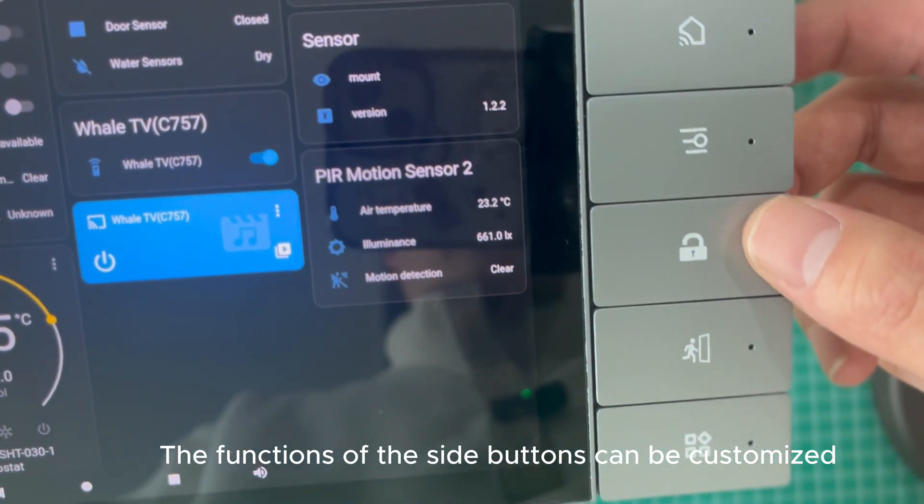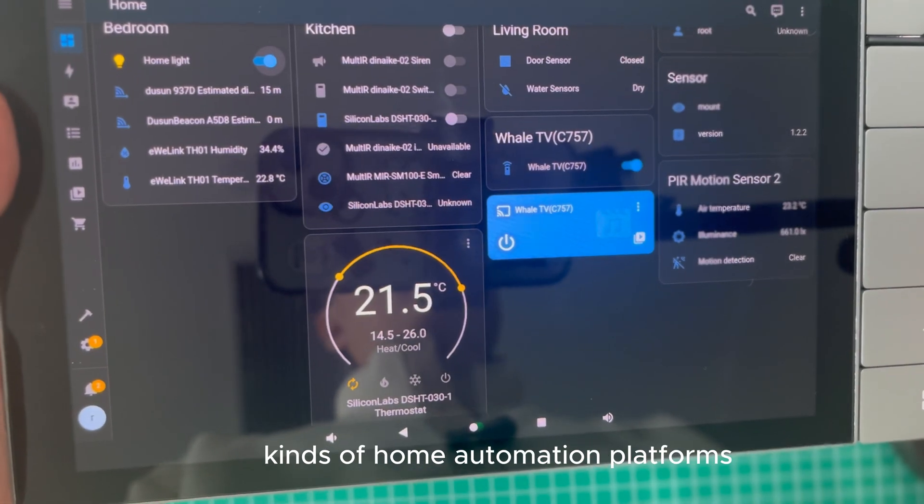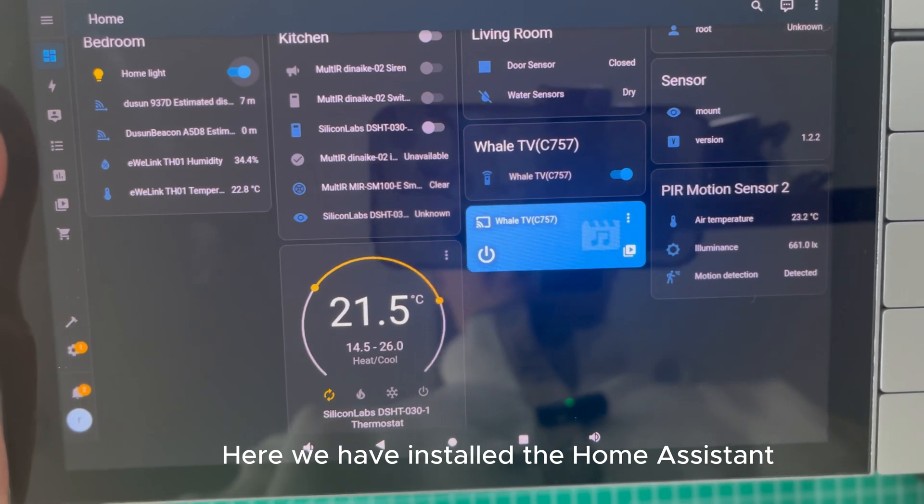The functions of the side buttons can be customized for OEM and secondary development. It is designed to be compatible with home automation platforms such as Home Assistant and OpenHAB. Here we have installed the Home Assistant.